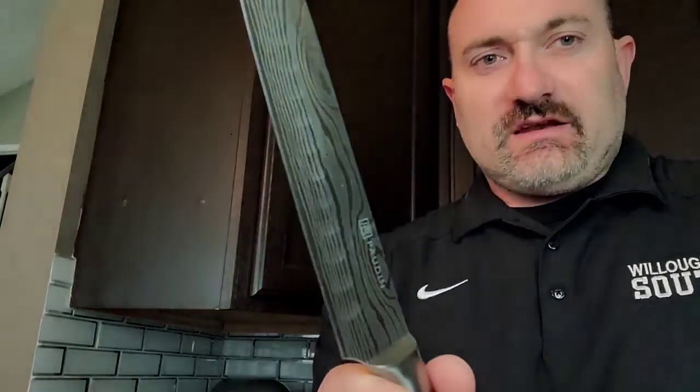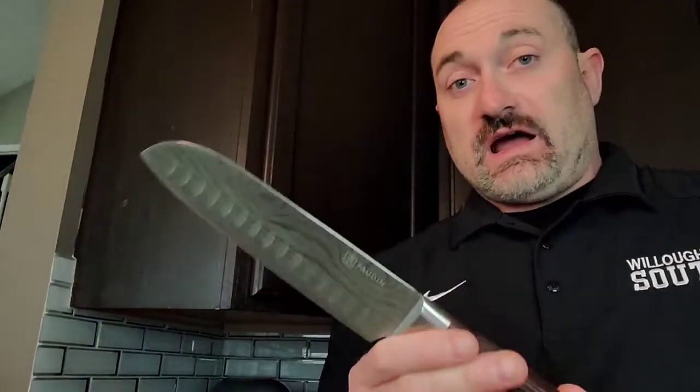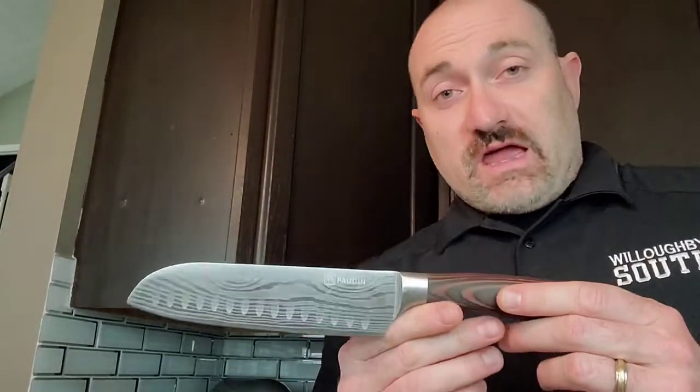Real thick steel — you can see the width of this blade. It's not going to wear or tear on you. This thing is going to last you a lifetime. I'm really happy with this knife and super excited to use it in the kitchen, as it has multi-purpose use.